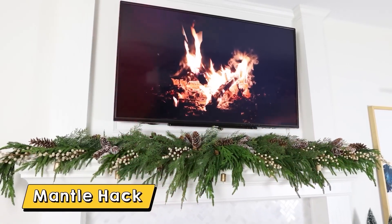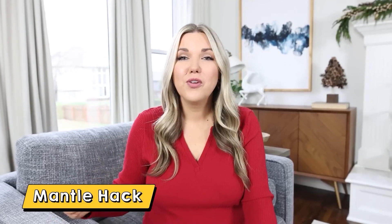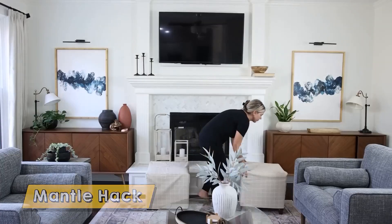One of my favorite things to decorate every year is my mantle, and one of my number one tips to make your mantle look full and complete is to add in different layers.